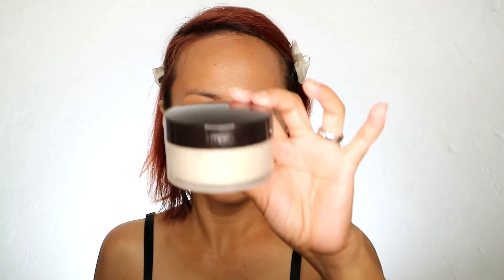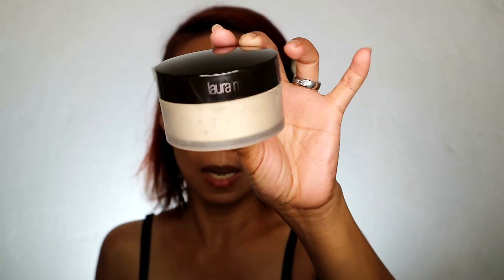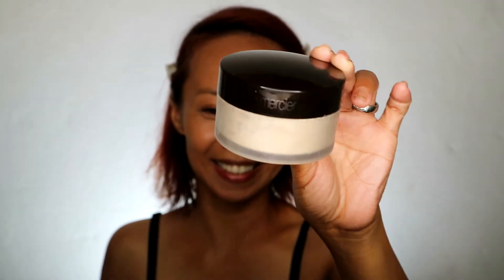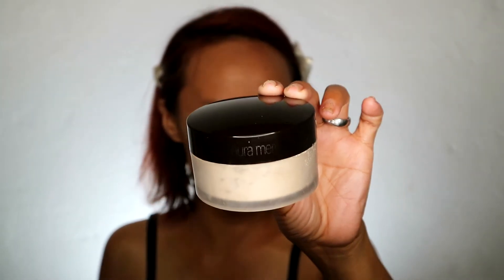For our powder, gagamitin natin si Laura Mercier. Since no-color powder to, directly lalagay lang natin sa area, set natin yung concealer na ginamit natin kanina. Use it sparingly kasi ang mahal — it's 1,950. Same with the foundation, 1,950 din.